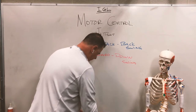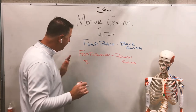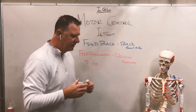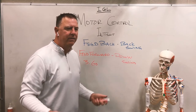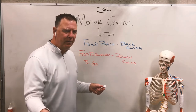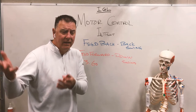On the downswing — I'll mark this in red, so apologies if you're red-green colorblind — we want to just go, and that's utilizing this feedforward motor program, which is basically an intent already built in before it happens. That becomes our feel. What does it feel like to have the most effortless golf swing in the world? It's proper sequence. When you hit your best shots, that feedforward downswing timing is kicking in before you're really thinking about it.